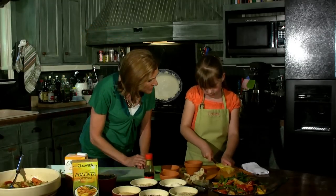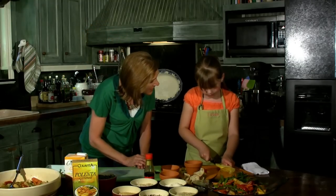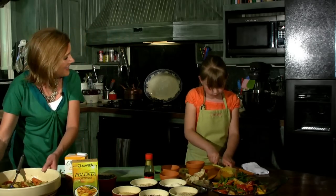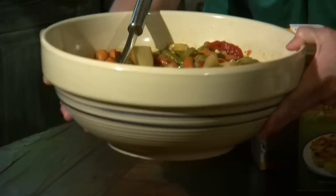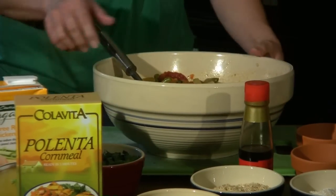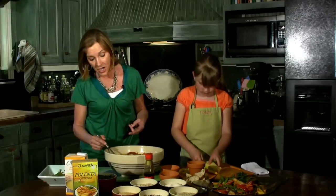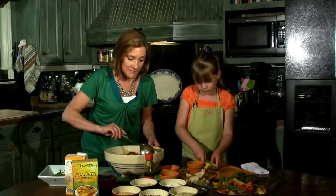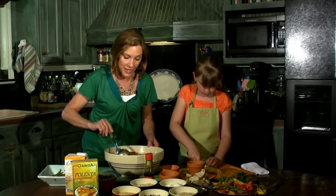Look what a nice job you are doing. I think your child could be doing this while you're getting the other ingredients ready. That looks so good. This is what I call community garden vegetable soup, because it has everything in it — potatoes, carrots, corn, green beans, tomatoes — and I also have some vegetable broth in this.